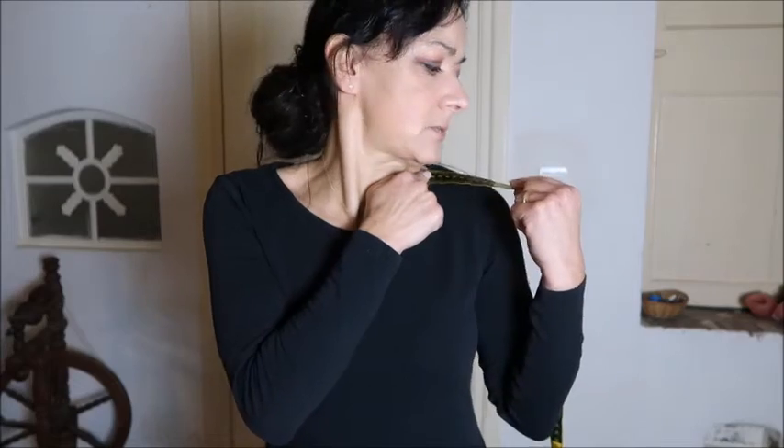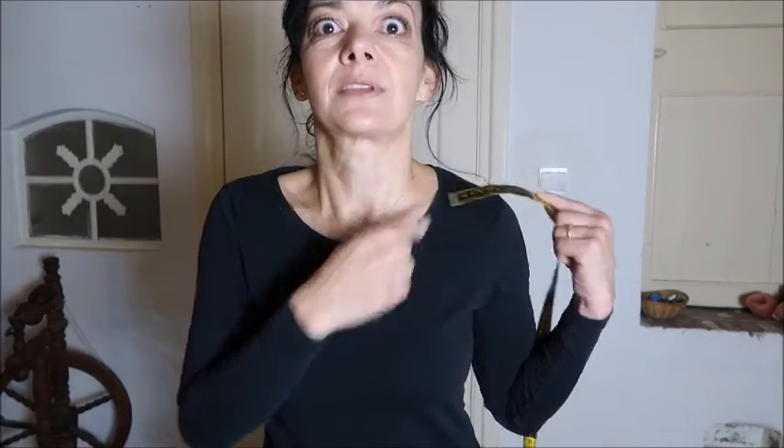The next measurement is your shoulder, and it is from your neck to where your shoulder goes down — where you want the seam of your blazer, blouse, or sweater to be. So you measure from your neck to your shoulder. For me it is 11 centimeters. That's the second measurement.